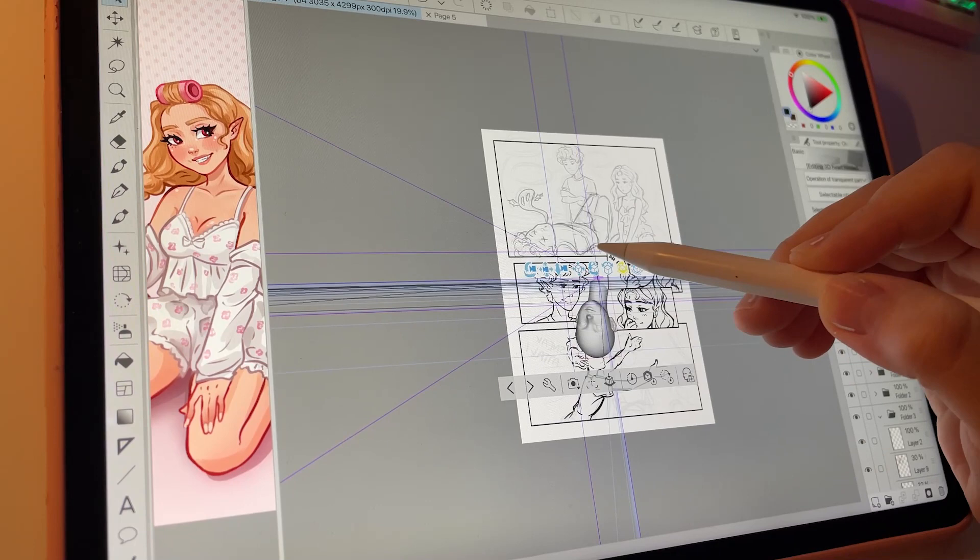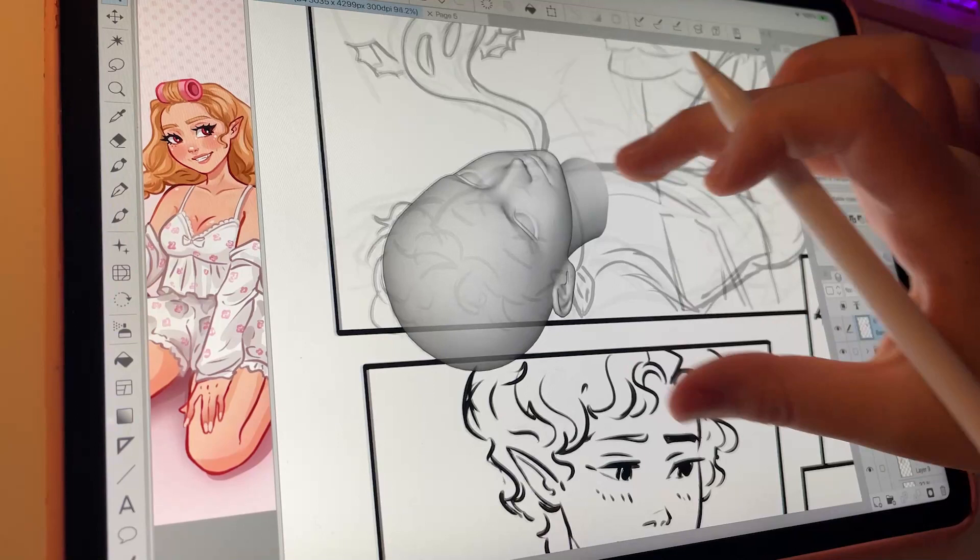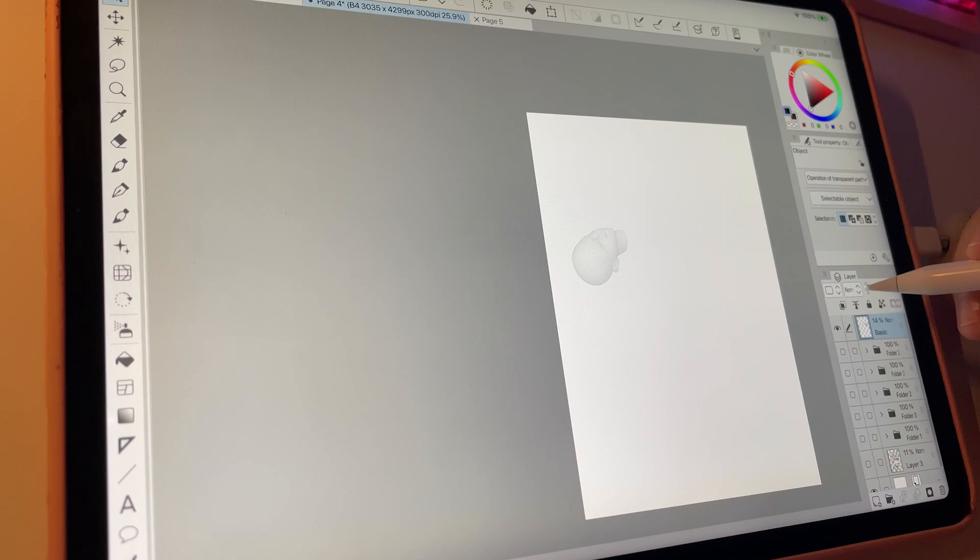Comic making, webtoons and webcomics — it just takes a lot of time and effort and I'm still figuring this out. But it's been going great so far in the sense that I really like how it looks and the story.